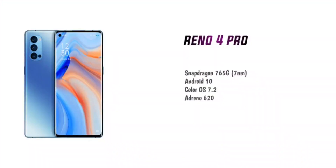The Reno 4 series runs on Android 10 with ColorOS version 7.2. The GPU is the Adreno 620, which provides smooth background graphics. For everyday gaming, this processor handles lag and heat issues well on a daily basis.